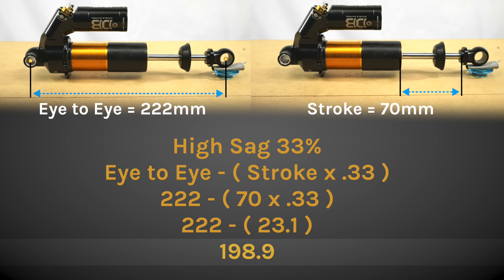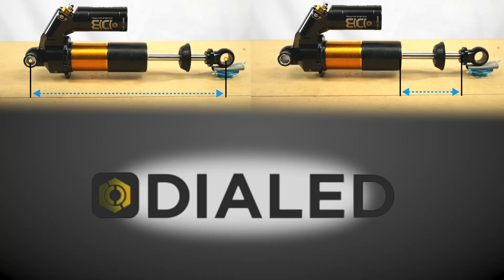Since we're just riding bikes and not traveling to the moon, we can simplify these numbers. You can also use the Cane Creek Dialed app, which will make these calculations for you.